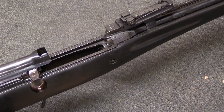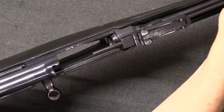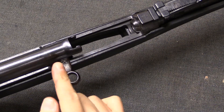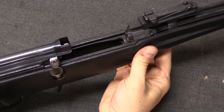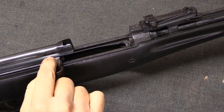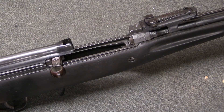The difference is that a short-stroke piston will not travel the full length of the cartridge. Note that this is the full travel of the piston on this example, while the bolt cycles all the way back. On a long-stroke gas piston system, the gas piston is connected to the bolt carrier and travels the full length of travel of the cartridge and the bolt carrier.